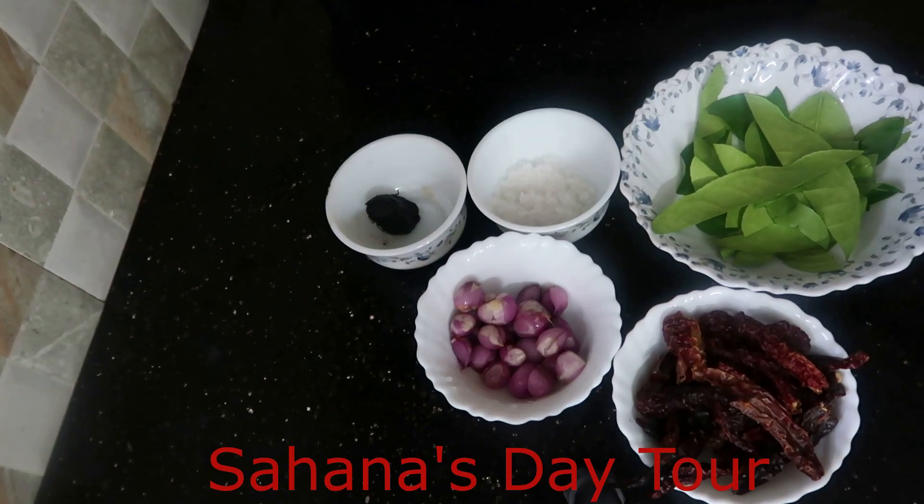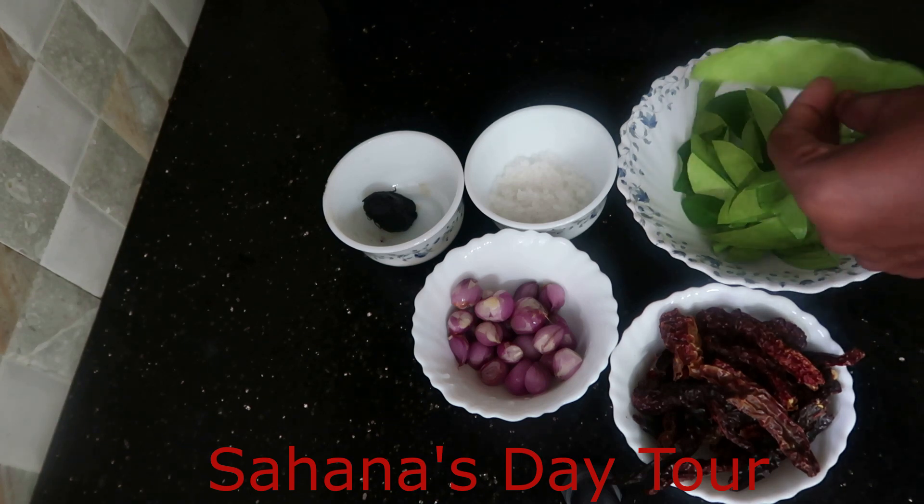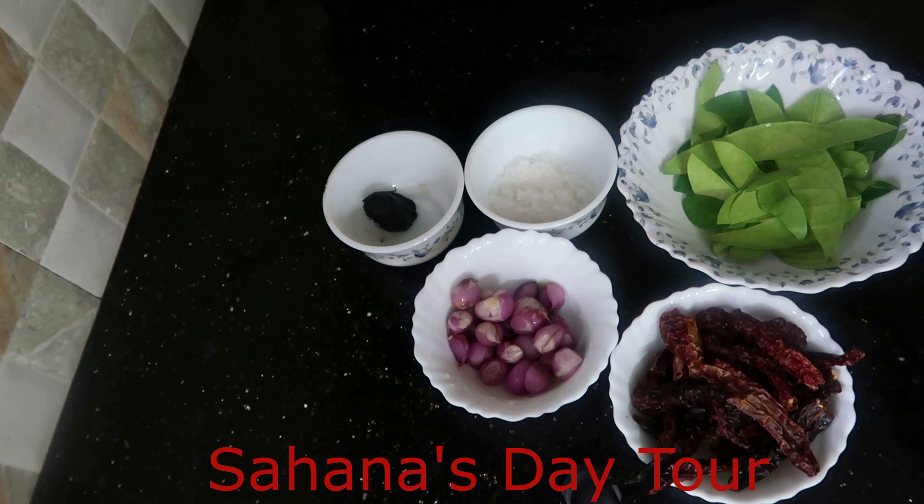Hello and welcome back to Sahanasritu. Today we are going to talk about this video. This video is called Naaragathala Chammandhi.